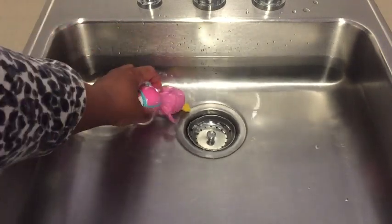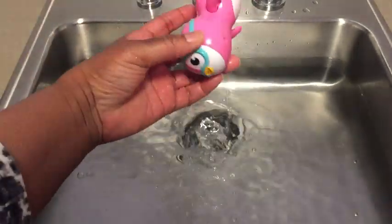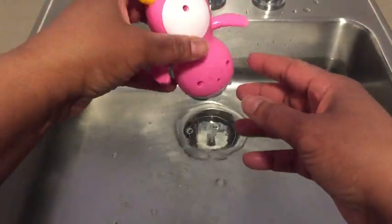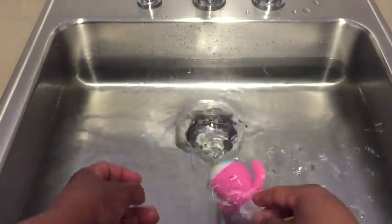Look, it got weighted down with water like that. So there's holes on here — just wind it up like that and just watch it go.